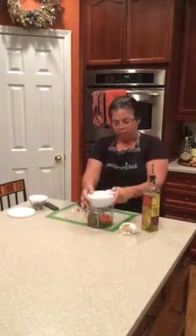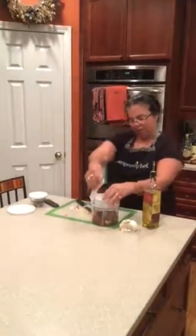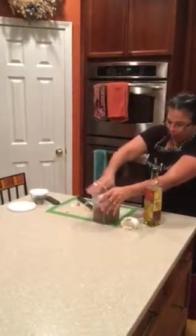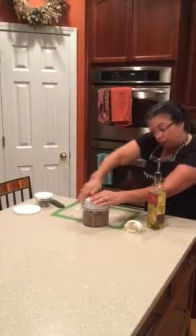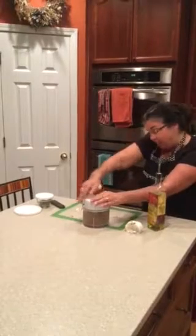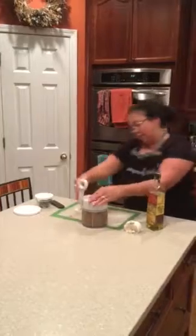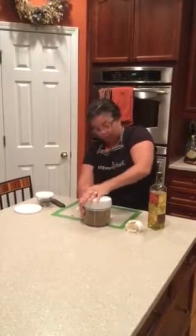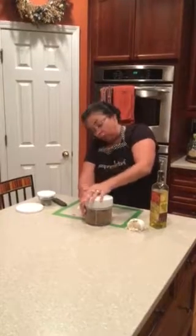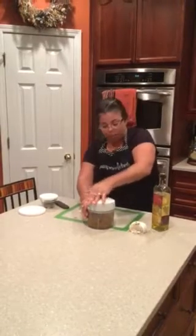So this is the lid — it goes right on top and then you use your hand. You can see how this would be good for making fresh tomato sauce, salad dressing, baby food, salsa. The longer that you pump it, the more fine all of the ingredients inside become.